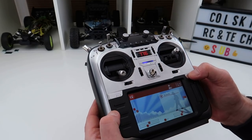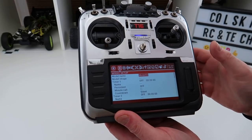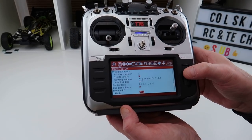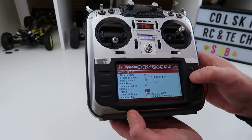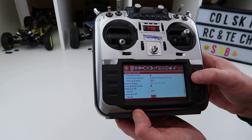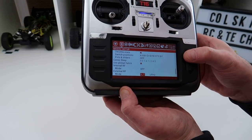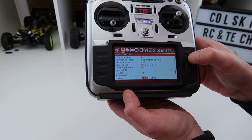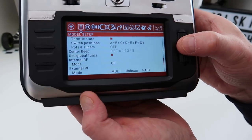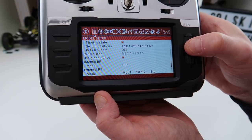Hitting the model button takes you to the screen you'd be most familiar with on OpenTX. Scrolling down you have the internal module — which I'll reset off — and then your external module. From there you can select protocols: DSM2, CRSF, multi, FrSky, FlySky, Hubsan, AFHDS, FrSky V2, DSM, Devo — you can see the full list.